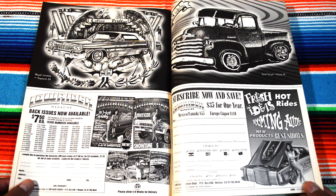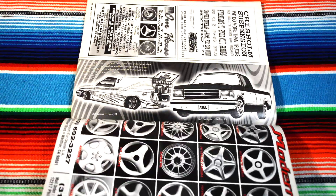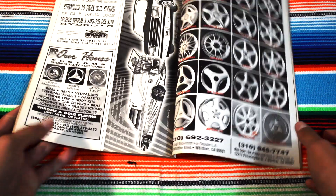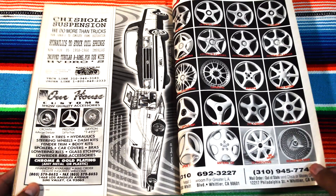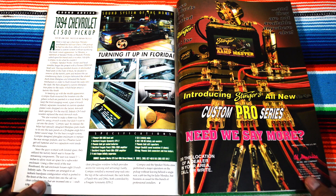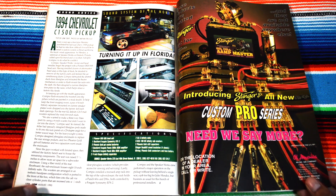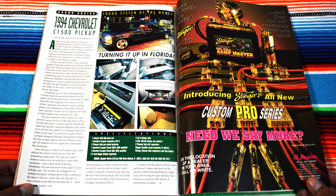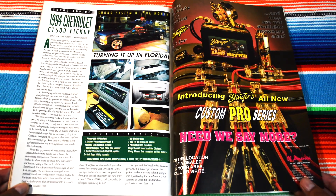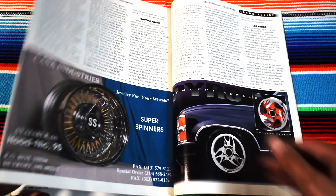Latino pride. Trying to cut down the length of the video. 1994 Chevy C1500 pickup — I guess this one won the sound system of the month. Yeah, these advertisements are really cool.